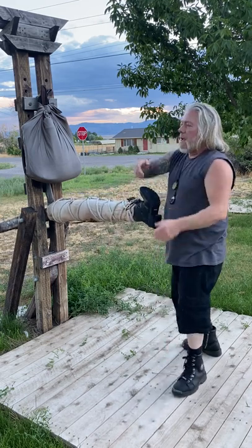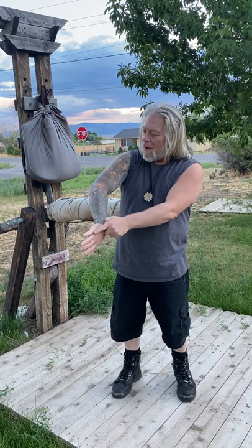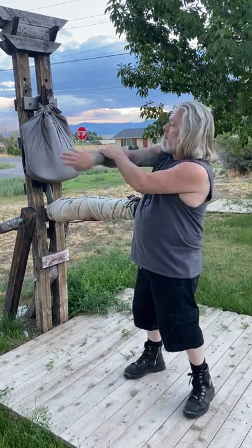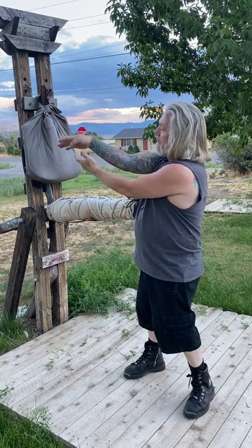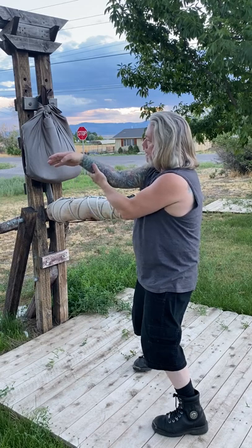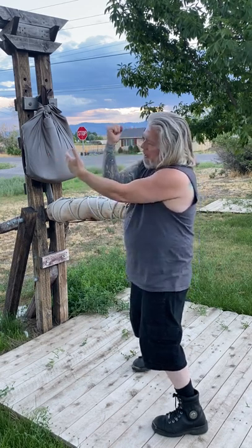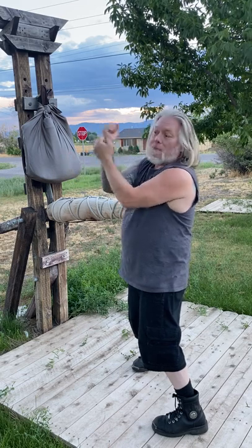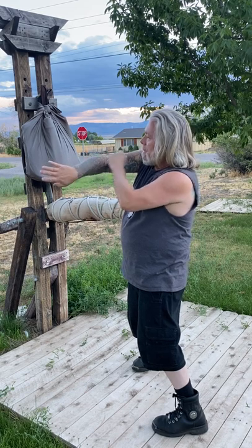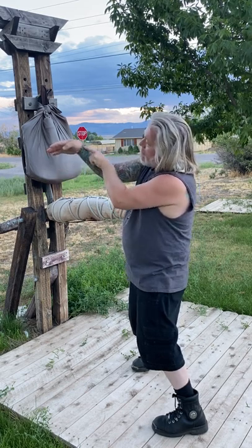In Wing Chun, we use angles in our arms that are at 135 degrees. What that does is when force meets that angle, it won't collapse. The force goes all the way through into the arm and into the body, whereas if I had any other position and that force came, it would collapse and hit me. We use this 135 degrees and then again 135 degrees with the wrist.